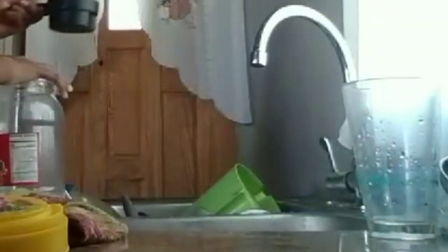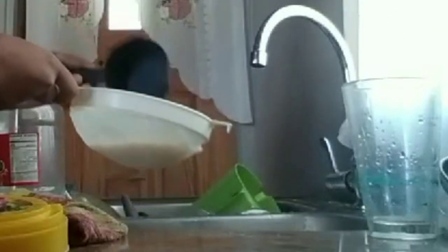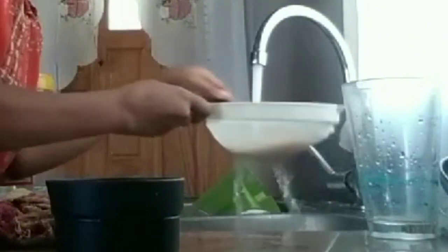Next I'm going to measure one cup of rice. For every one cup of rice I use four cups of water to cook it, and it's always cooked to perfection every single time. So now I'm just going to rinse the rice and get rid of some of the extra starch in it.